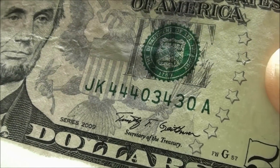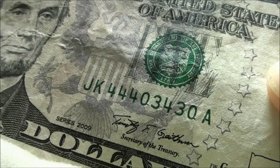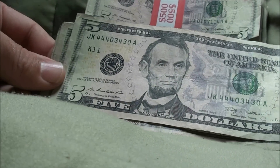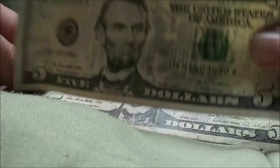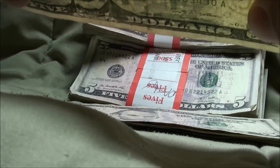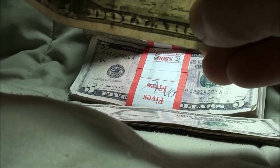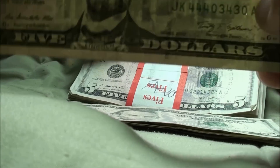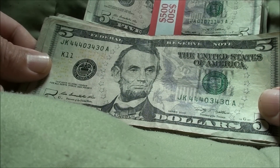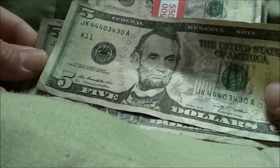All right, here we go — this is a trinary. It's got 4, 0, and 3 making up the serial number: 4, 4, 4, 0, 3, 4, 3, 0. It's a series 2009. If I hold it up sideways to the light, there's a couple of pinholes right up near the 0. It looks cool, but yeah, I don't need it. I think I'm going to pass — we'll put it off to the side.